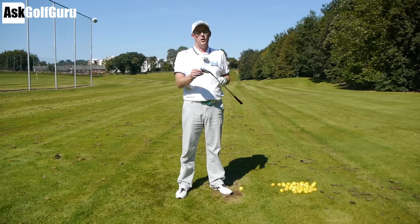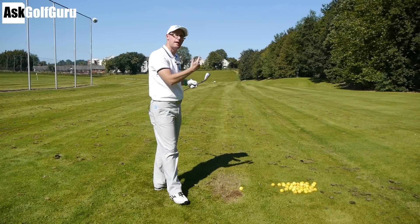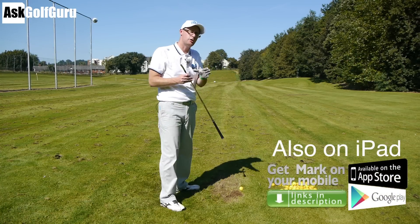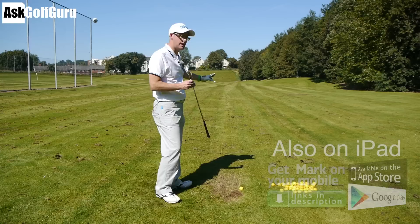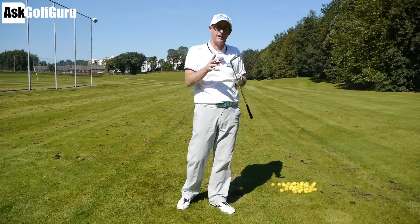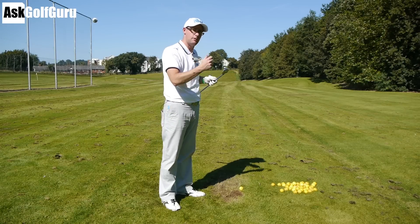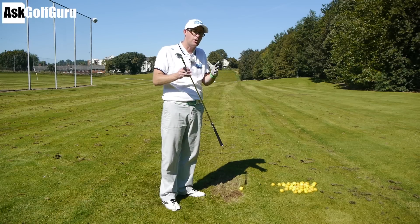Struggling from a hook. First of all, a hook is something which is spinning from right to left in the air — say moving 10, 15 plus yards in the air, so big spin from right to the left. A hook can start left and hook further left, it can start at the target and hook off target, it can equally start to the right and then hook back. It's not so much about where it starts relative to target, but often it ends up left of target as a rule. It's to do with how much spin you've got on the ball.